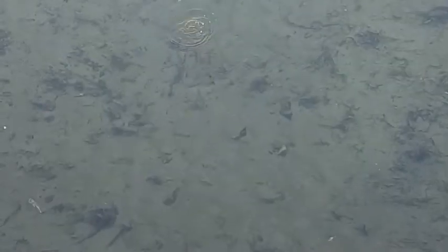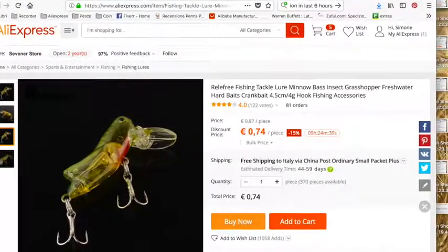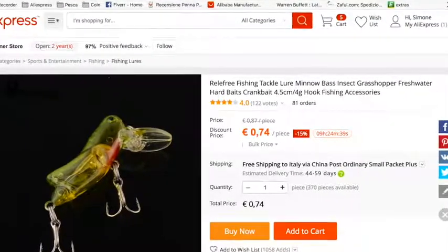Unfortunately there are no fish in this place, but I think I'll take another video in spring and we'll go fishing for some bass and update the channel. If you want to buy this lure, I'll put a link in the description. I hope you liked this video — if you want to leave a suggestion, just drop me a line in the comments. Thank you very much.